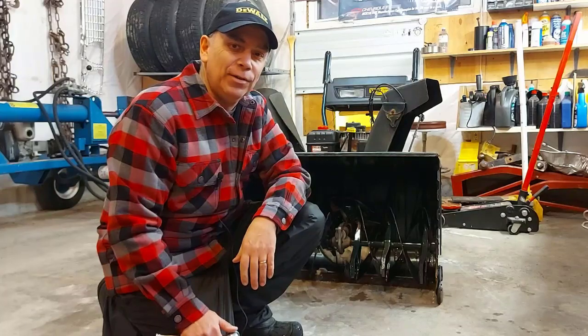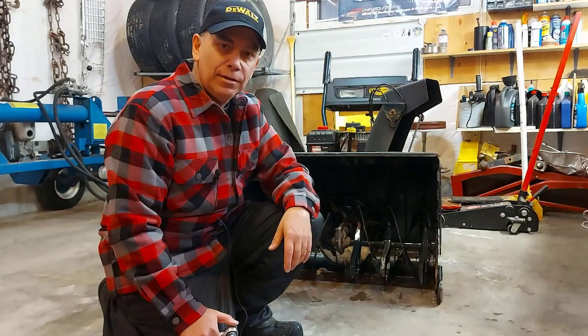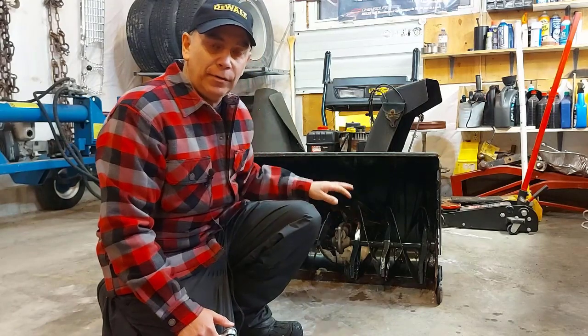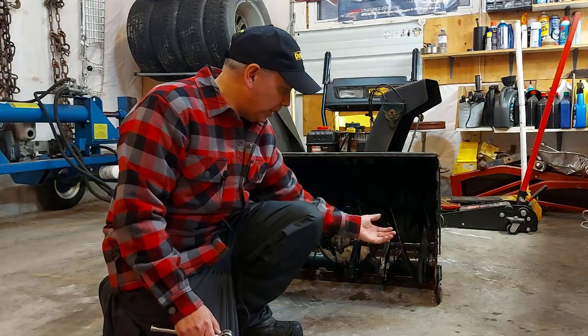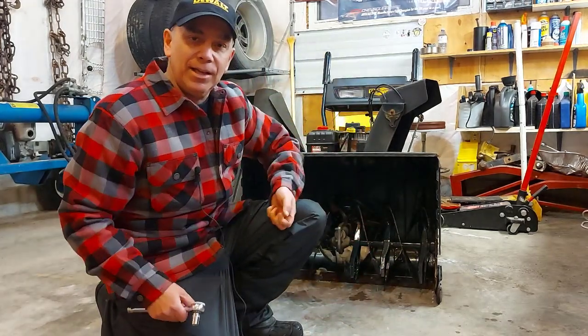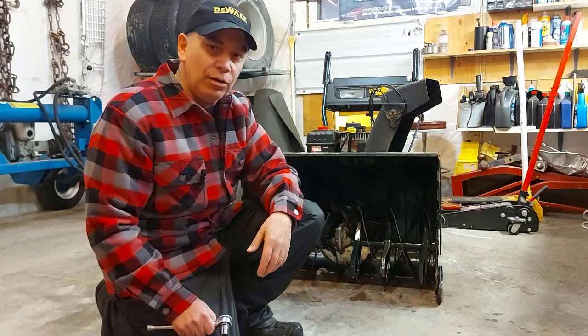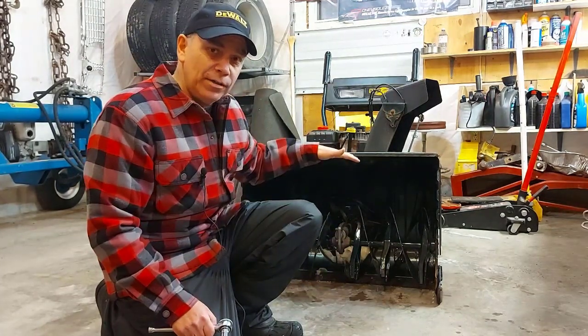Welcome to Getting It Done North of Seven. Today I'm going to show you how to adjust your snowblower height. You may have a gravel driveway, and if you're blowing out your driveway with the shoes in the up position and your scraper is scraping up against the gravel, you're throwing gravel all over — that's not good.